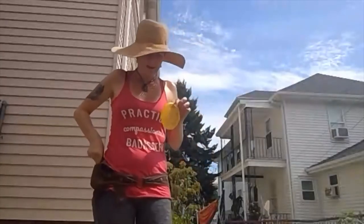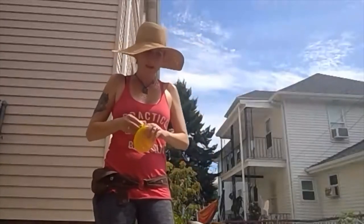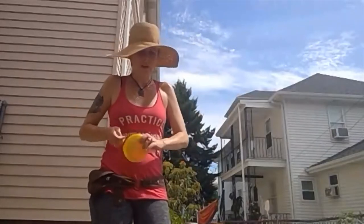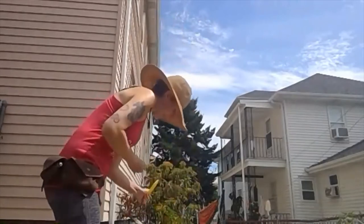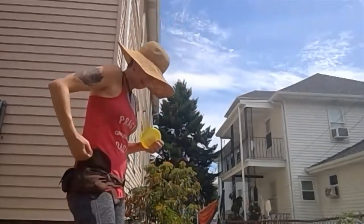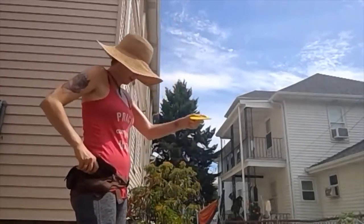We're going to use this target in the same way that we did with book and other object discrimination. Captain, target — yes, I'm going to teach him to touch this target.